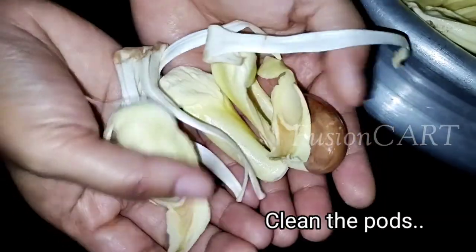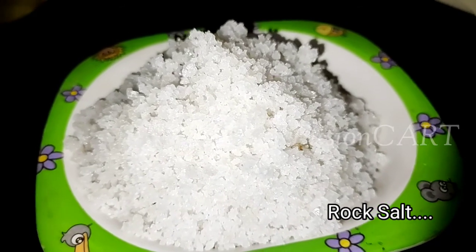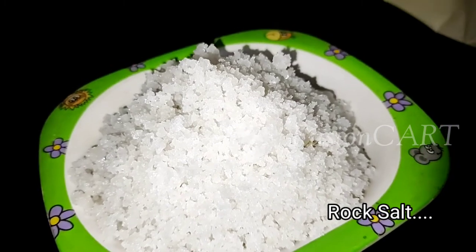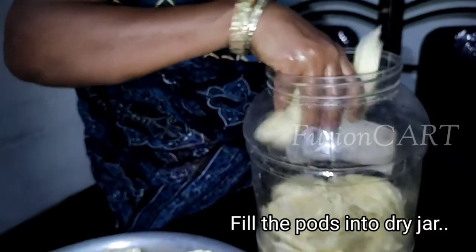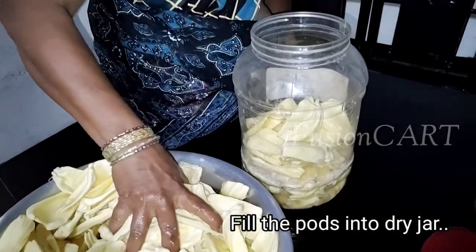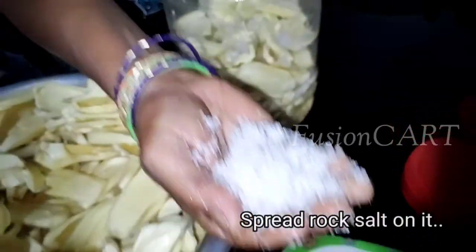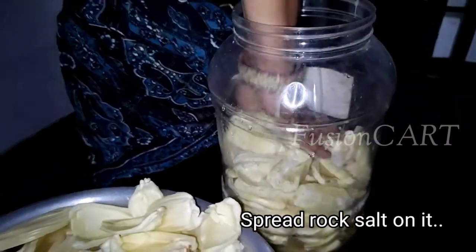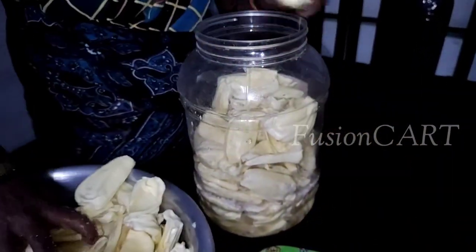Look here: the different parts have been taken off. Take some rock salt — rock salt is better than salt powder. Take a handful of raw jackfruit pods and place them into a dry clean jar or bottle. Then take a handful of rock salt and spread it over them. Repeat the same process until the jar is full.